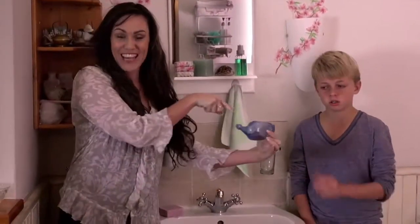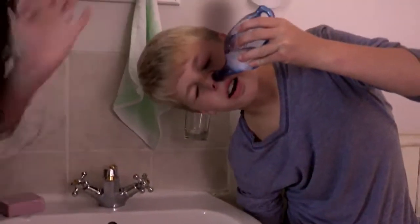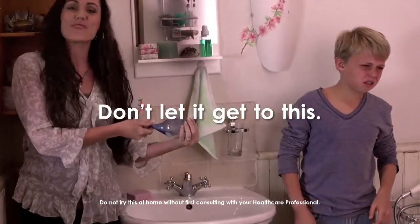All you're going to need is some warm salt water and a neti pot. Stick the spout into the nostril, tilt the head and let gravity take the wheel. Just breathe through the mouth and let it pour, just like mommy showed you. Let it flow.